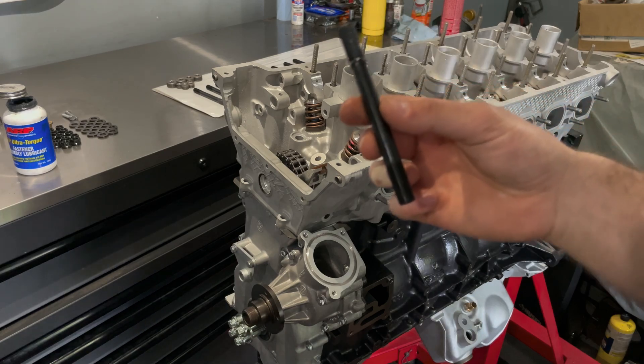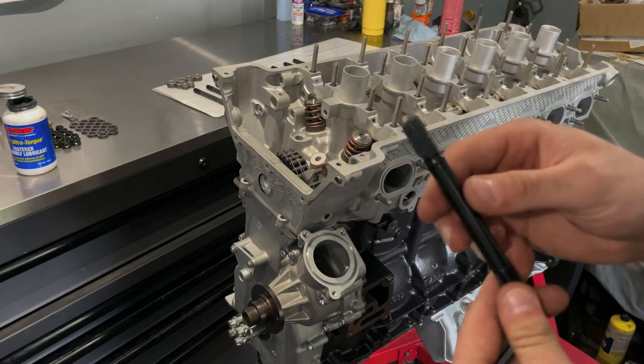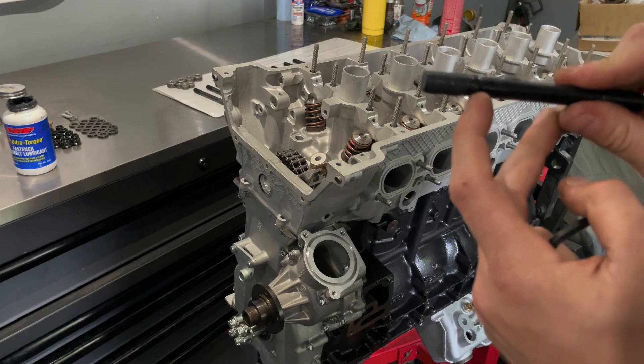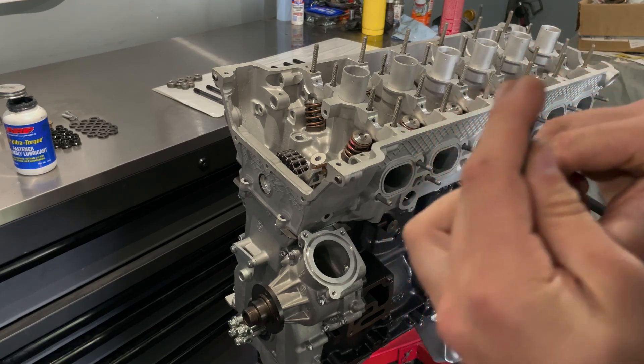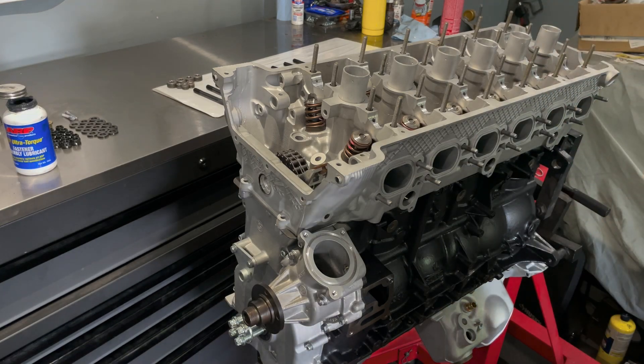Now that the head is on, I'm going to install the ARP head studs. I've already lubed the bottom portions — you can tell it's the bottom because it has this bevel on it, and the top obviously has the allen key end. I'm going to go ahead and thread these in; they just need to be hand tight.